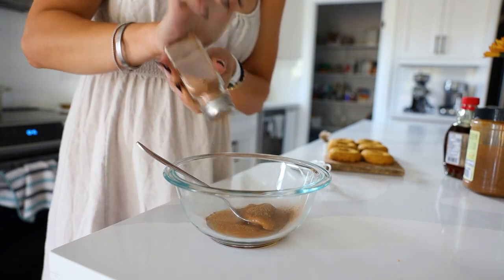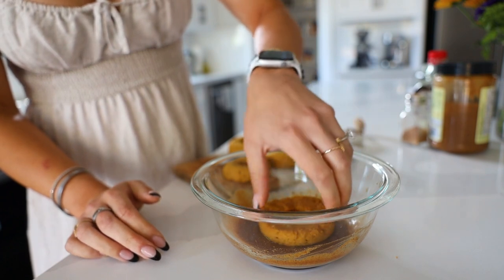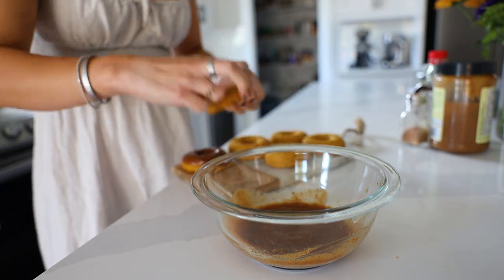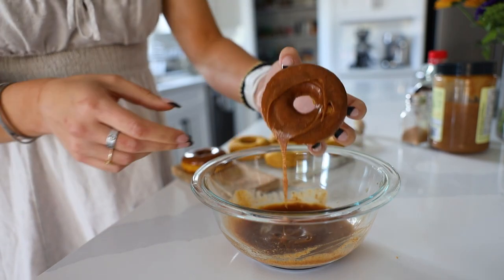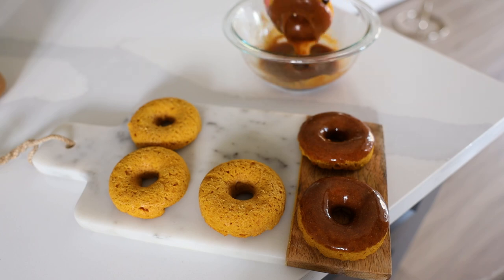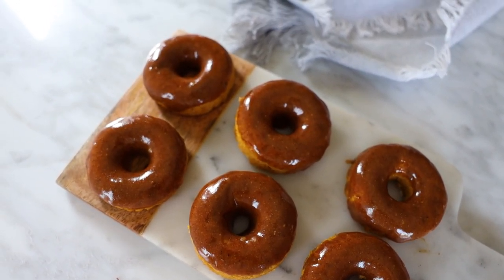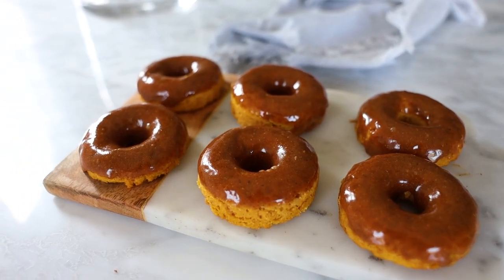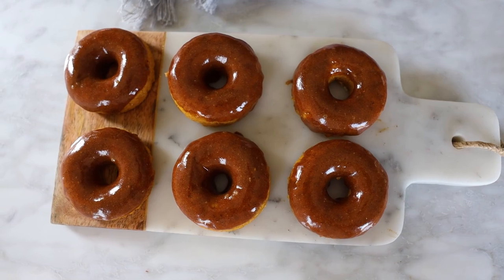The glaze is really simple. You can use cashew butter or another mild nut butter — peanut butter has a strong flavor, whereas almond and cashew butters are more mild. Make sure the donuts are fully cooled before dipping; if not, the glaze will melt and drip off. Dip each donut in the glaze, place it on your sheet, and allow it to set for a few minutes. This recipe makes six donuts — you can double it if you want more. They are wonderfully moist pumpkin spice donuts, and that glaze shine is amazing!